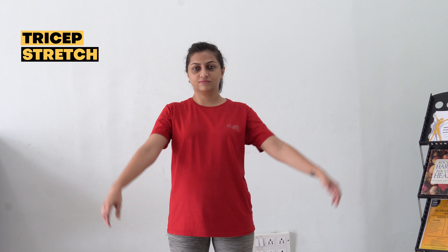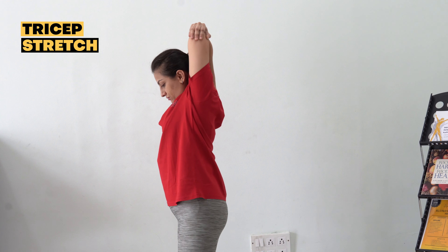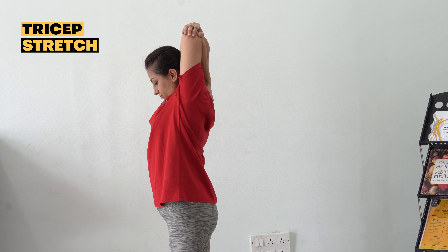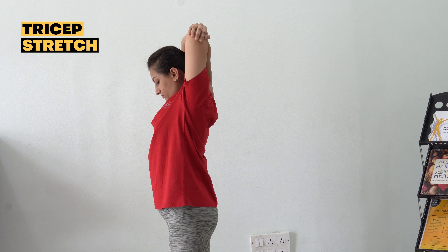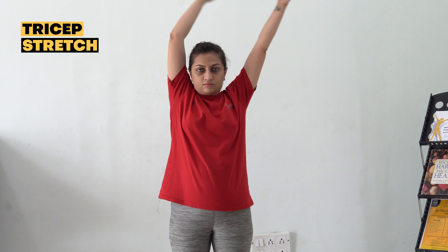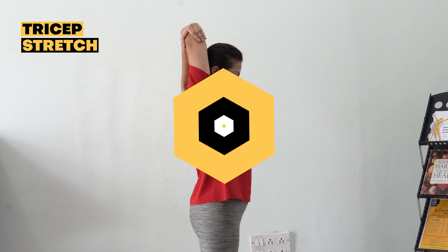Tricep stretch. Lift your shoulders up towards your ears and then draw them down and back. Extend your right arm to the ceiling, then bend the elbow to bring the right palm towards the center of your back, resting your middle finger along your spine. Use your left hand to gently push your elbow in towards the center and down.